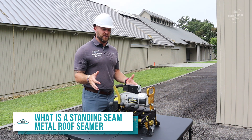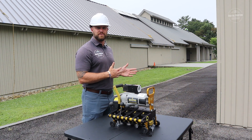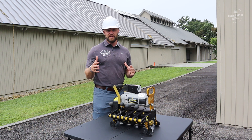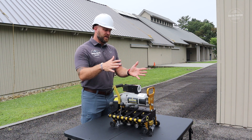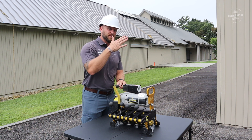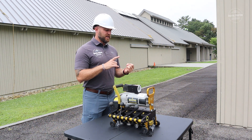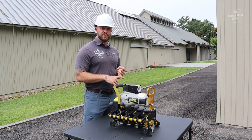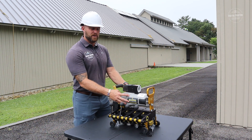So what is the standing seam metal roof seamer? This machine, in a nutshell, is basically going to replace you having to hand crimp all of your seams when you install them. We're talking about mechanically seamed panels, not snap lock panels. This machine is going to seam up the entire roof, and the great thing is it eliminates the errors you'd have with workers crimping too hard or not enough, so you get a nice tight seam.